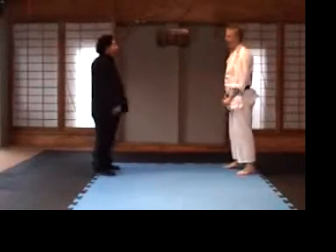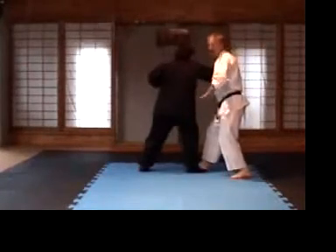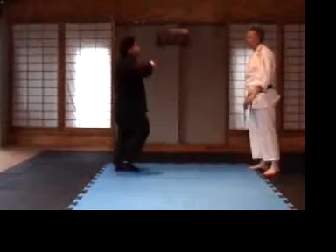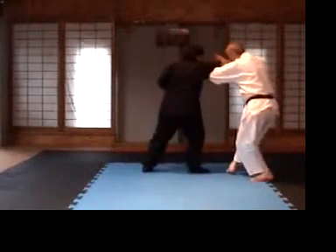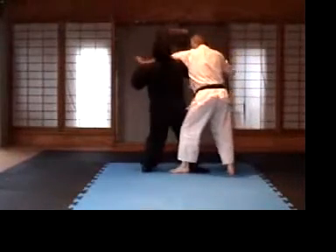I always prefer if the strike comes in on the right hand, to come in on the outside of the technique. Even this way, we're doing it in the same way. We can step out sometimes, and then the next movement is to step in at the same time.